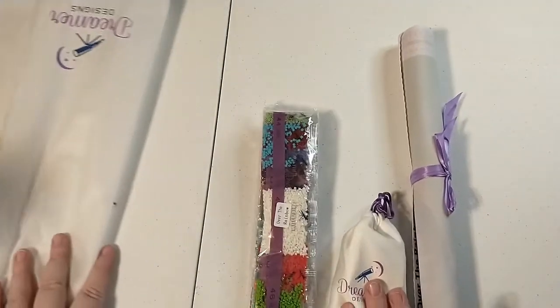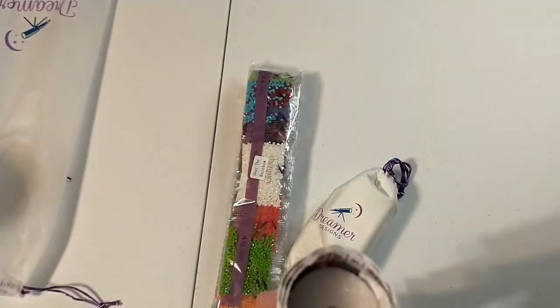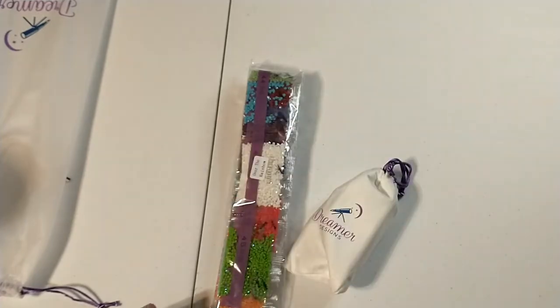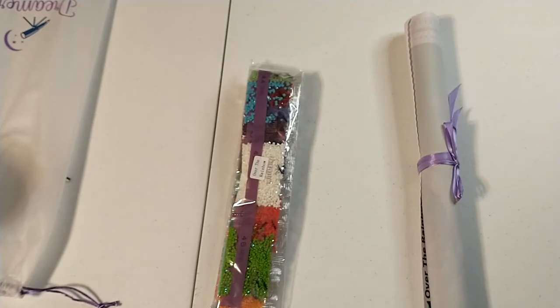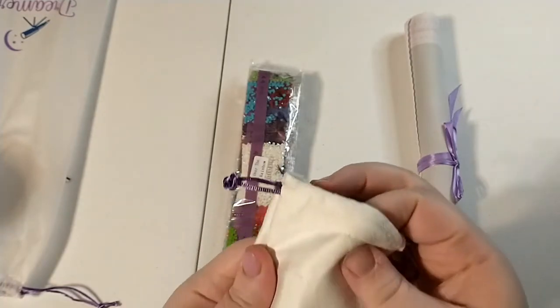So here is how the kits come — you get your kit rolled around a foam roller. I definitely don't need the foam roller, but I appreciate that they go the extra mile. They tie it with a pretty ribbon — again, a little extra, but I ain't mad at it. And then you get your kit in this really nice velvety sort of cloth bag. It's not high pile velvet or anything, but it's kind of like peach skin material.